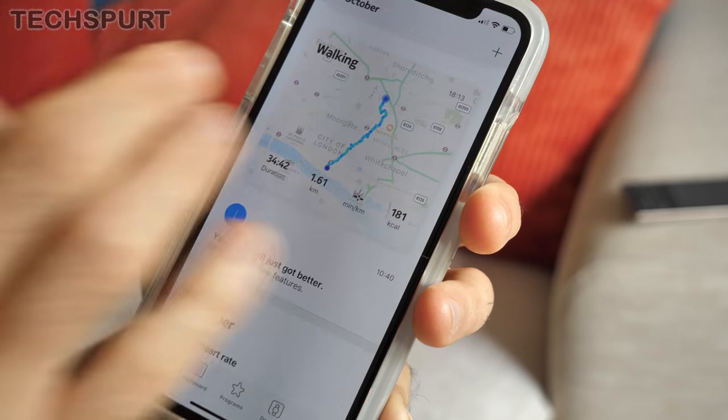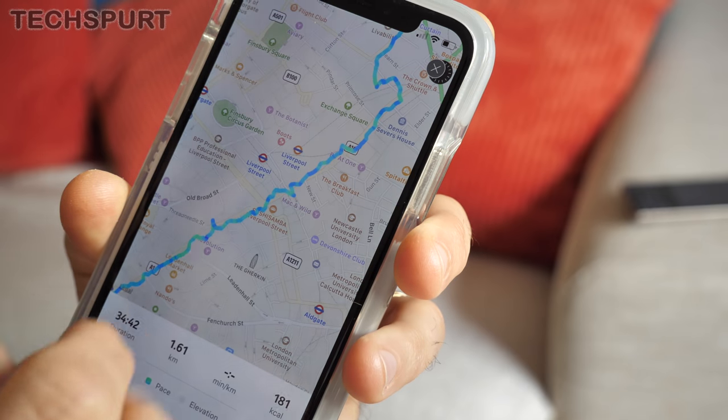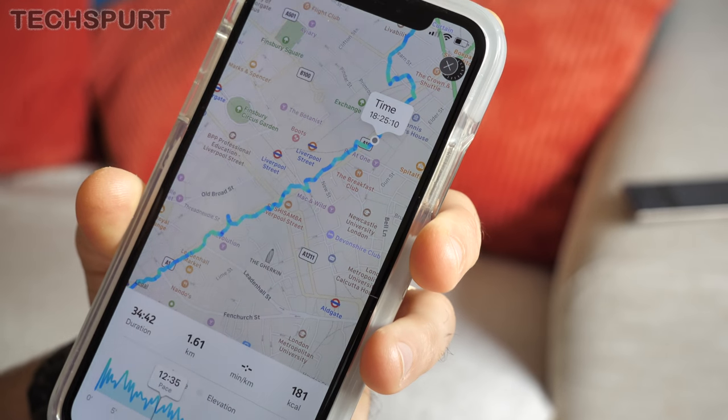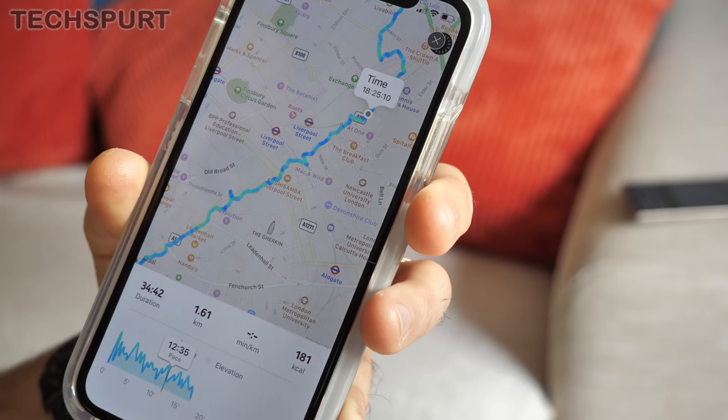One of the biggest new features of the Steel HR Sport is the connected GPS. It doesn't have GPS actually built into the watch — what it does is use your smartphone's GPS to track your movements. So with this activated, as long as you've got your smartphone on you, you'll be able to see your workouts tracked on a map inside the app, complete with full distances covered, calories burned, and all that. It's a handy visual reminder of previous sessions — personally I could live without it, but plenty of people really rate it.